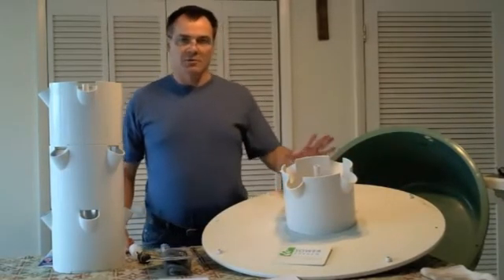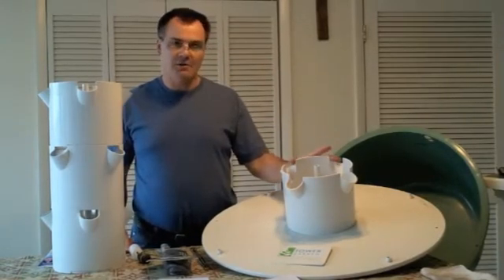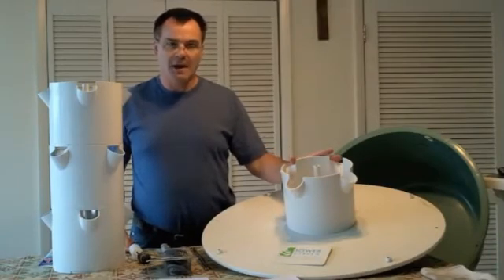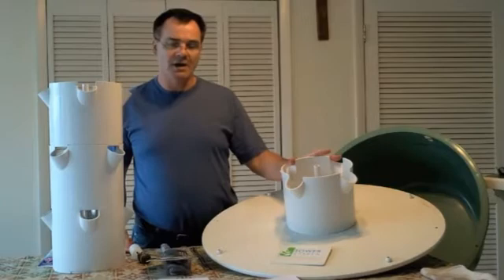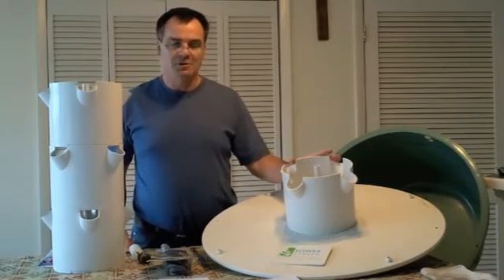Mr. Blank went out on his own and developed a commercial system with very large towers, and then these smaller towers which are more for residential and individual use. He sold those for marketing to the Juice Plus Corporation, who now sells them through a multi-level marketing distribution system.